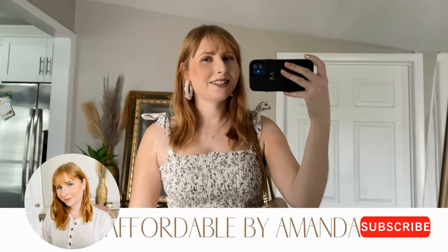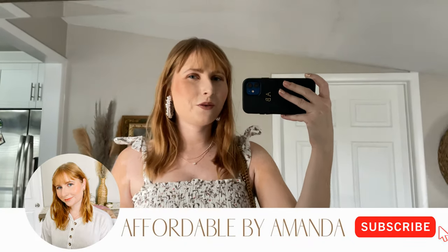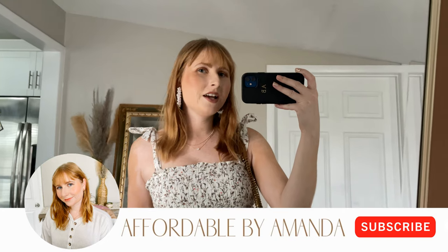Hey there, welcome to my channel. My name is Amanda. I'm so excited to share this awesome Abercrombie & Fitch spring try-on haul with you today. If you are new here, I'd love to have you stick around and subscribe so that way you can check out all of my fashion try-on hauls.